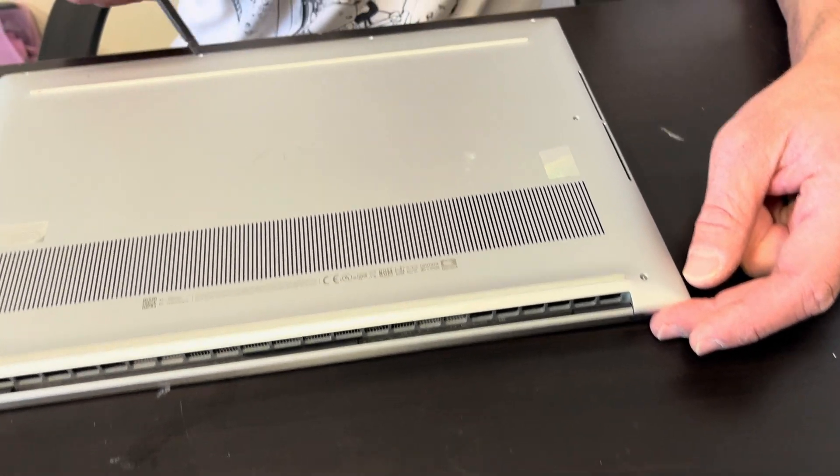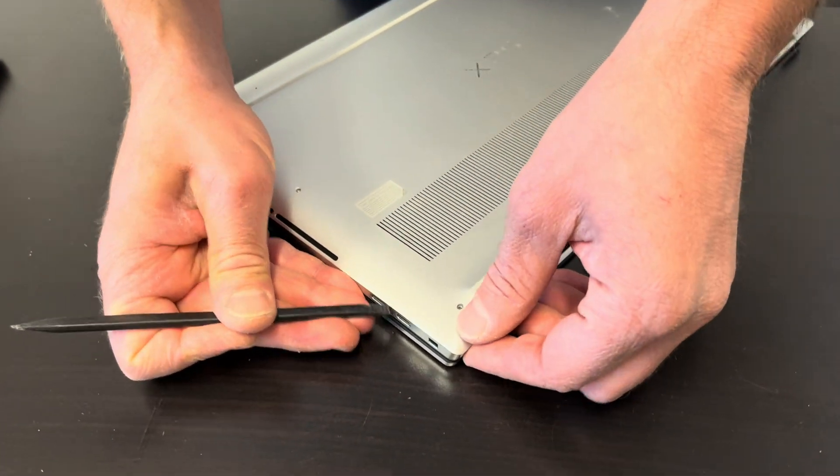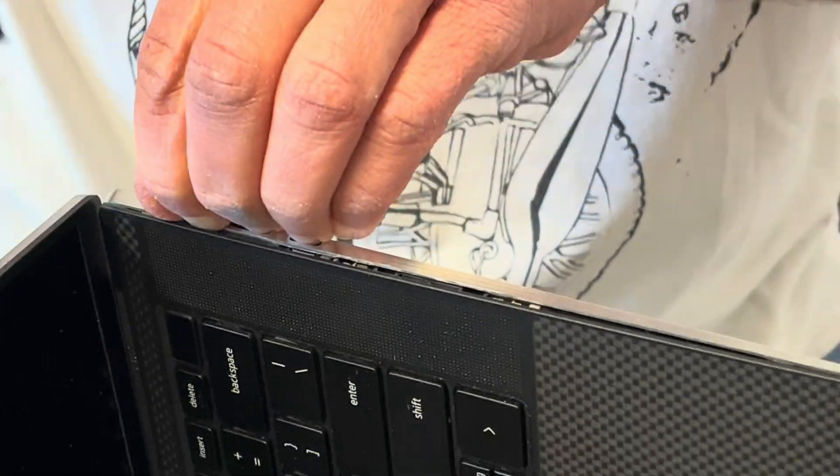You have to take out all the bottom screws. Next you have to separate the bottom case from the palm rest. Find the gap where you can put your spudger and work your way around the edge to disconnect all the clips.